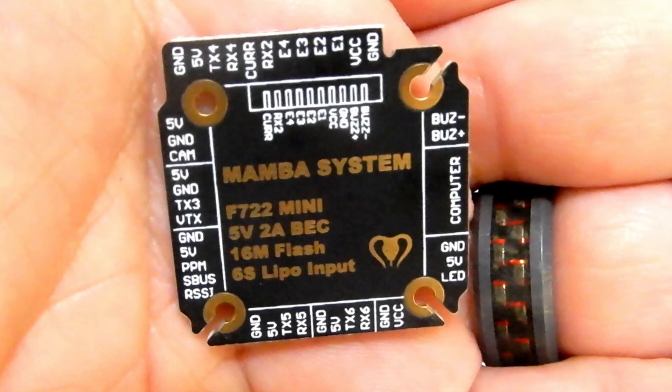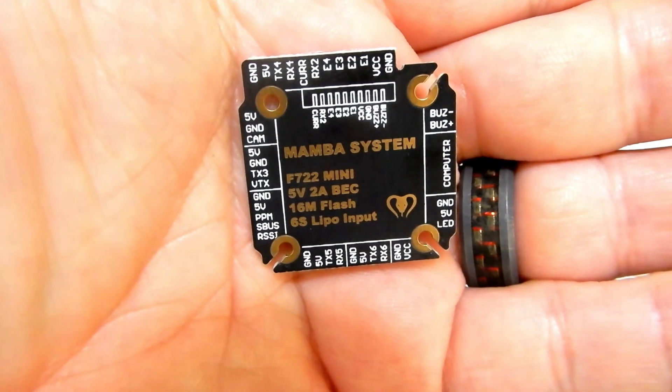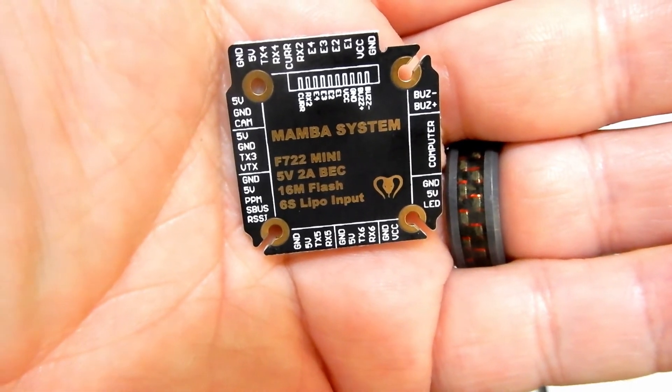At 6 o'clock we have TX6 and RX6 with ground and 5 volt, then TX5 and RX5 with ground and 5 volt. Then ground, 5 volt, PPM, SBUS, and RSSI ports. Then 5 volt, ground, TX3 for smart audio, and video out. At the top we have 5 volt, ground, and cam. Across the top is TX4 and the regular harness plug to connect down to the ESC.